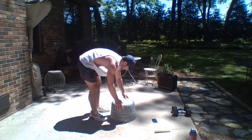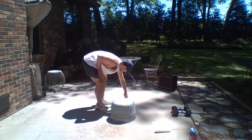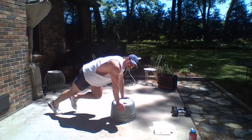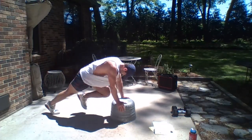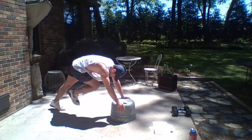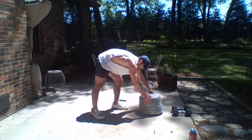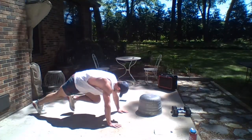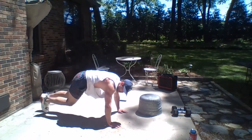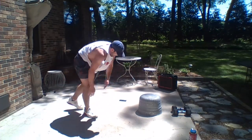Next move: elevated mountain climbers. Five seconds — go! Get those knees up. Notice how my butt is not up — you can take those as slow as you need to, just make sure that butt stays down and that core is activated. If you don't have the box, bring it to the ground — just bust them out. Nice work.